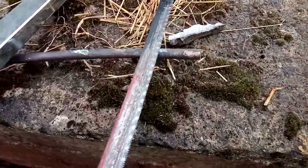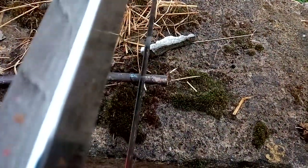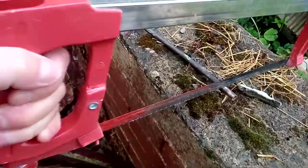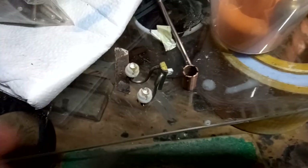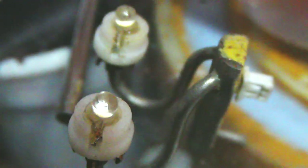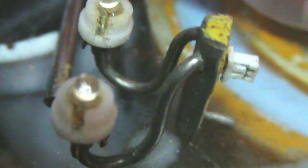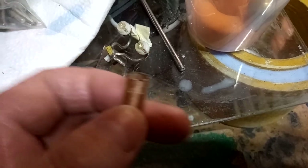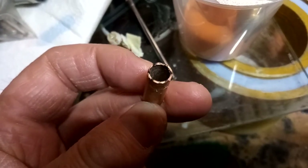First thing we need to do is source the materials. If you haven't already seen it, look back at the video which deals with sourcing materials — this particular pipe was found in my garden from a previous project. Last time we made a little side wall chandelier from copper pipe that was soldered and electroplated, and now we're going to make something very similar using those same skills.